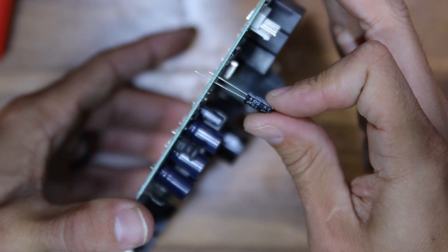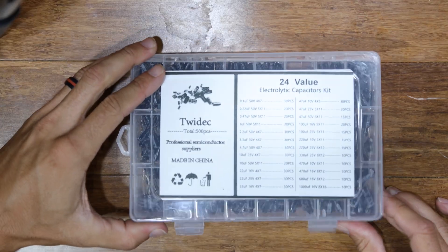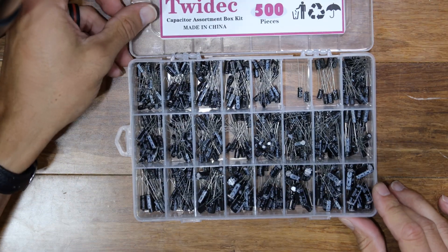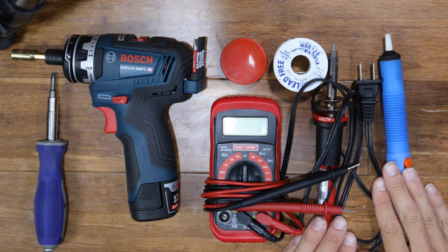If you choose the less expensive, more complicated, and not guaranteed to work route of repair, you'll need some capacitors, a flathead screwdriver, quarter-inch nut driver, multimeter, and soldering kit.